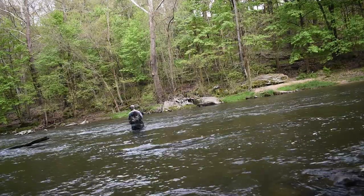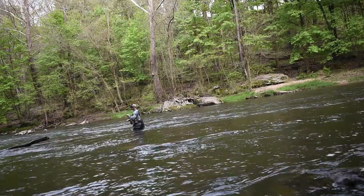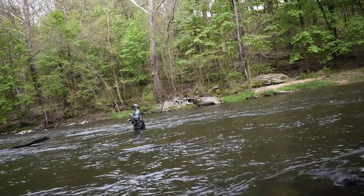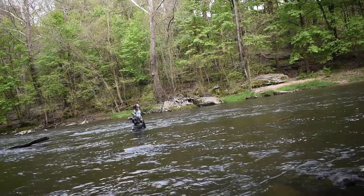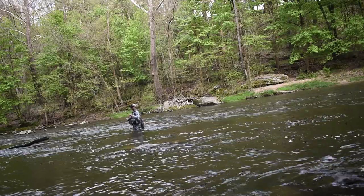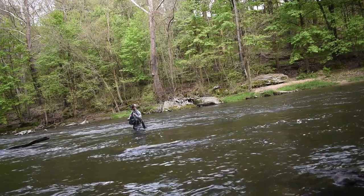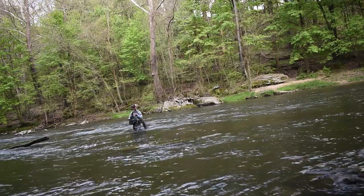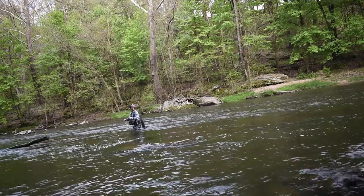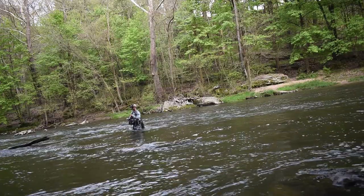And I don't mean like a size 8 or 10 golden stonefly or something like that. Whereas I normally fish anywhere from size 16 to size 22 flies, I'm maybe going to size up to like a 12 or 14. I just think a bigger fly tends to stand out more in the water to feeding fish.